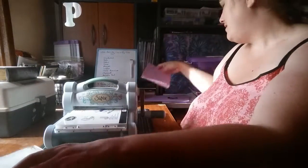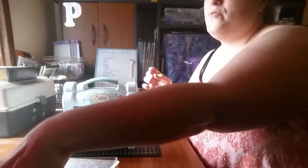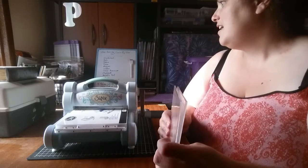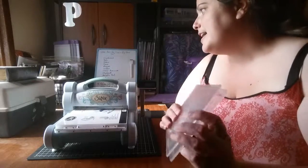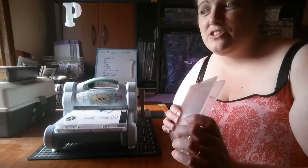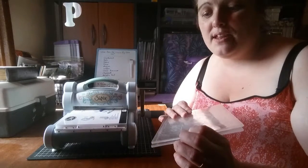Once you start you can't stop! The Big Shot can be used for felt, fabric, fine magnet, leather, craft aluminium, chipboard, metallic foil, vellum, and much more. But before you cut with any thicker materials, please do your research — I don't want you damaging your machine in any way.